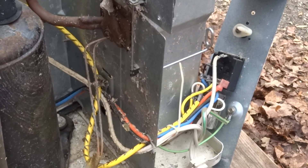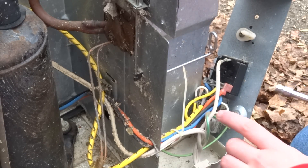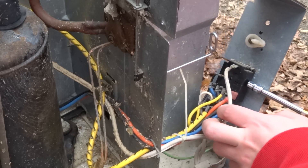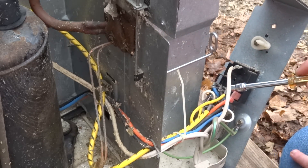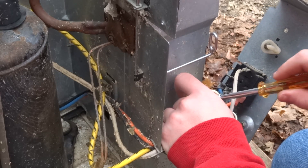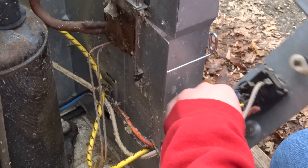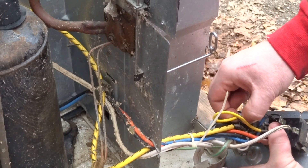Now, what we're going to do — we can see this is the thermostat right here, and this is the main control switch. We have this wire here that jumps from the main control switch, which is the compressor switch part, to the thermostat. To bypass, we need to take this jumper wire and remove it.